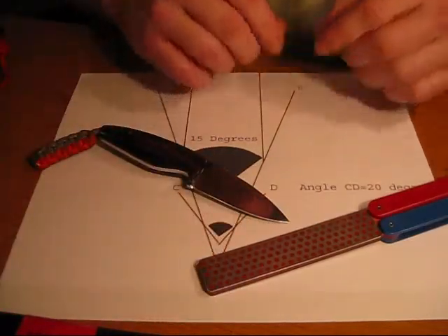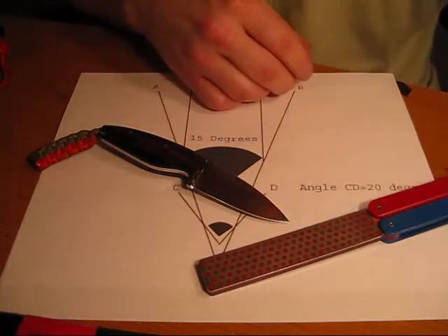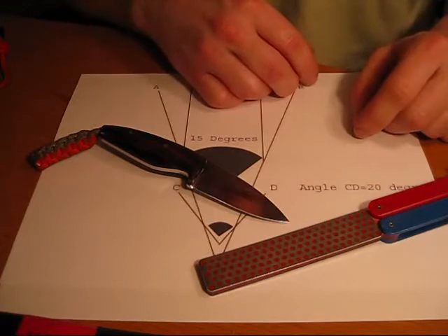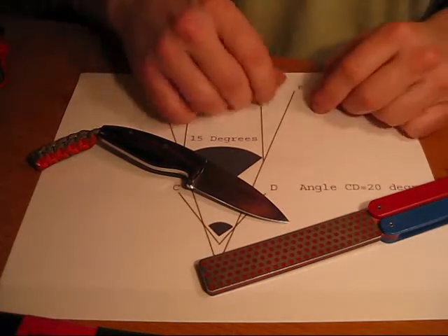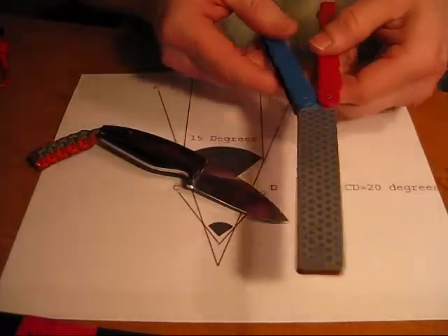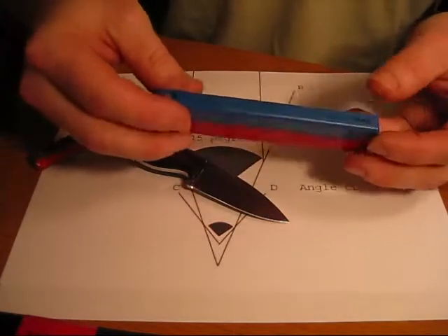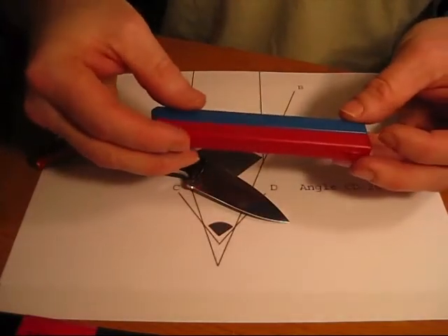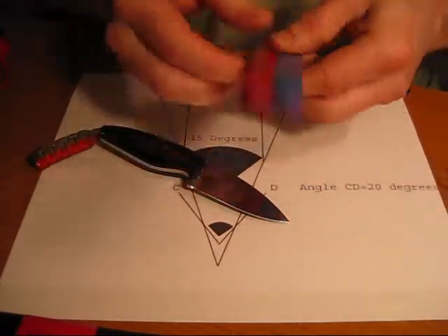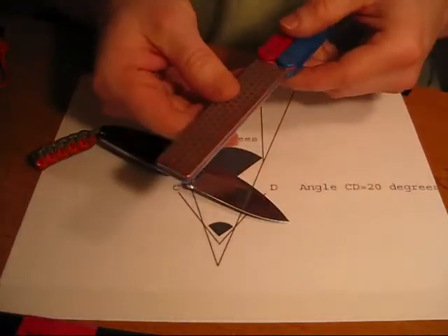Sharper than anything that I could possibly ever do with a fancy piece of equipment. It's that skill set — that ability to do something with something that most people find amazing. And once you've learned that skill set, it's with you for life. I've decided that I want my skill set in a portable system that I can take anywhere and re-sharpen my blades.